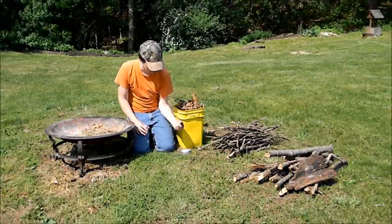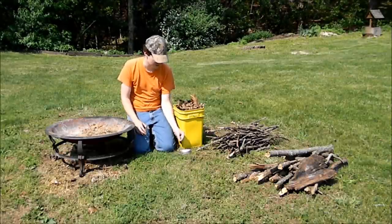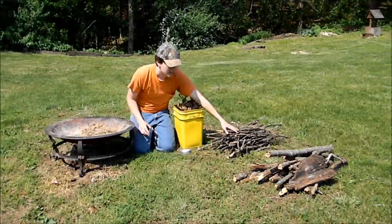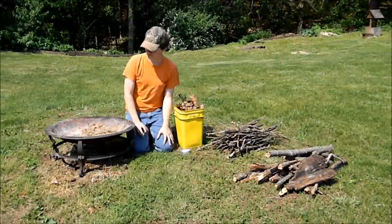You'll also need some charcoal, which I make, but you can also buy it at pretty much any sporting goods store. You'll also want leaves — I get a whole bunch to be on the safe side — and some twigs to kind of get your fire into a good blaze before you put on some really thick stuff to keep it going for a while.